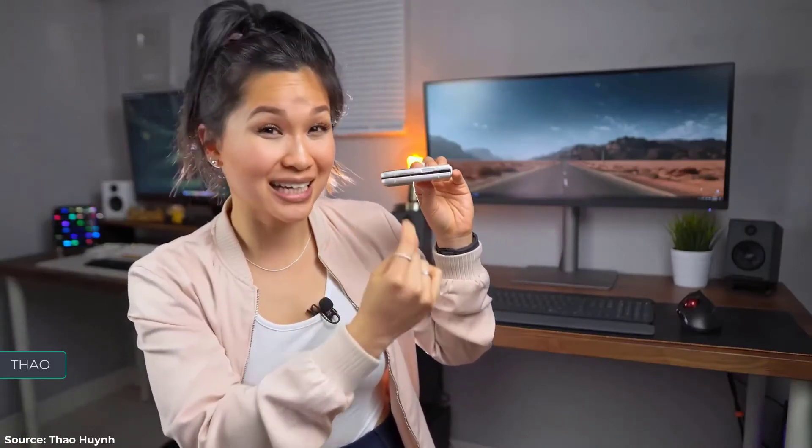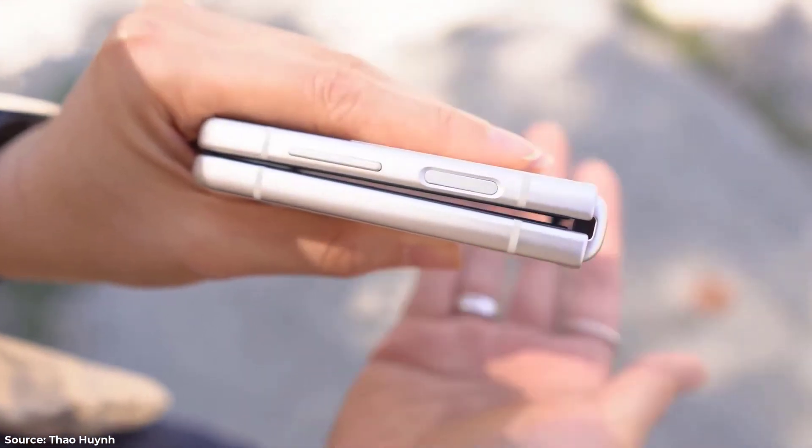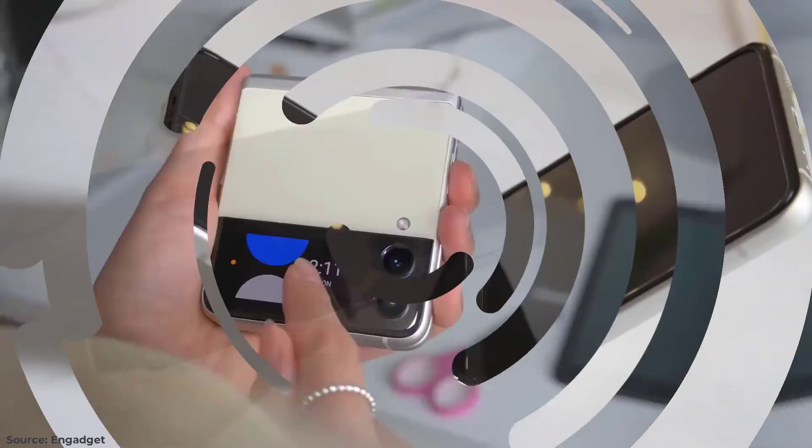When the phone is closed, you'll notice there's a slight gap in between. It's not all that bad, but that space tends to attract dust and lint from my pockets, which ends up on the internal screen.